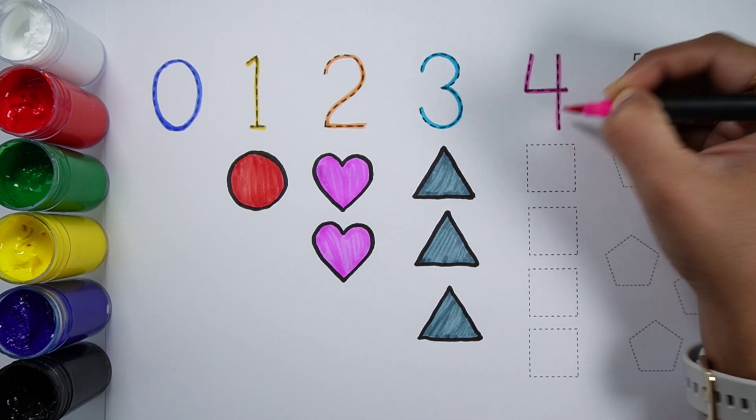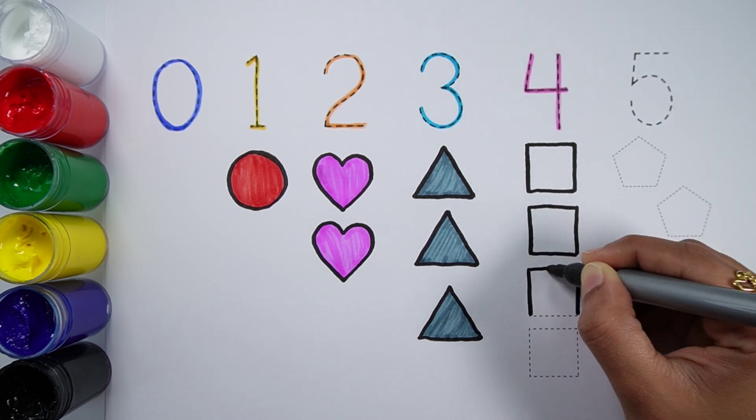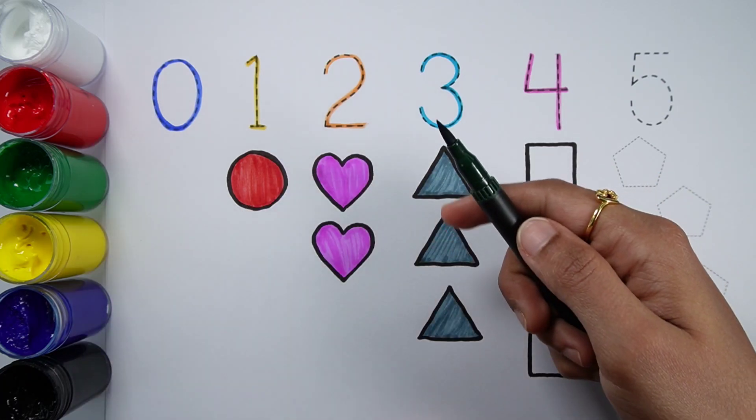Number 4. One, two, three, four. Four squares. Dark green color.